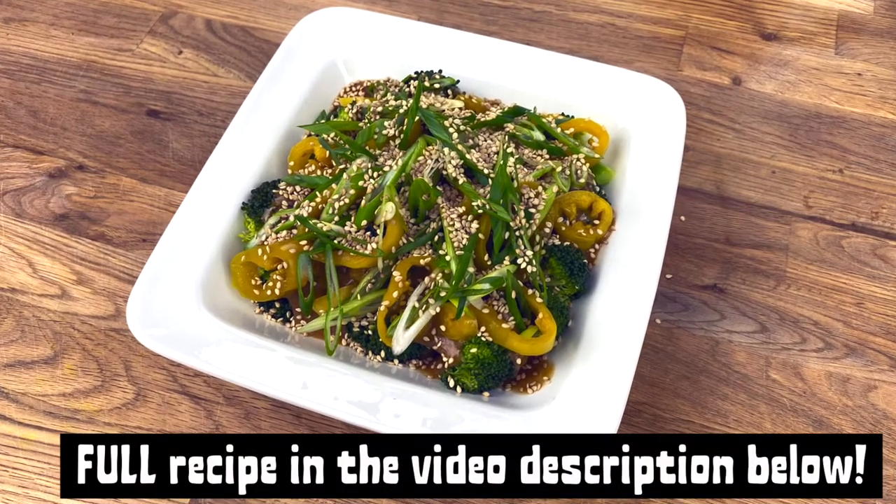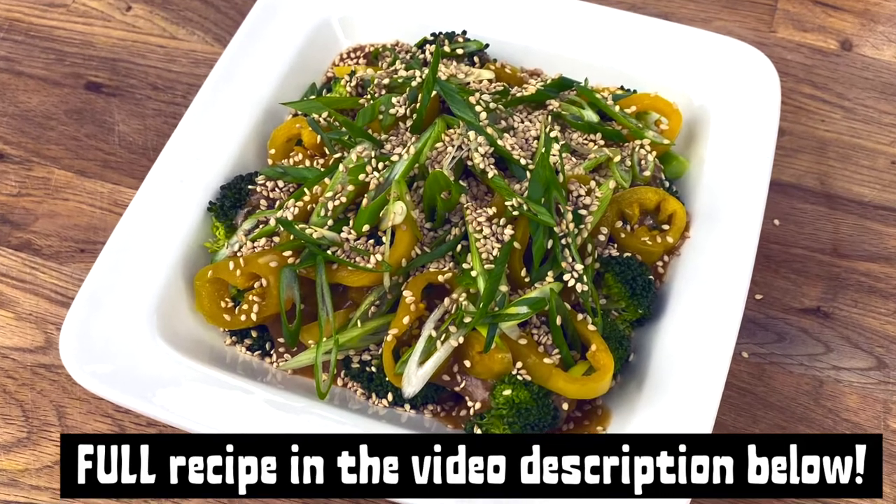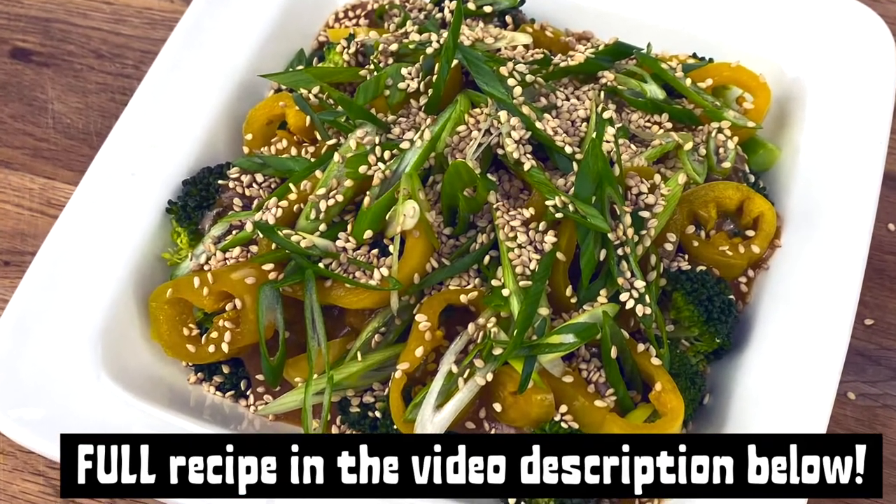Hey foodies, welcome back to my channel. In this video, I'm going to be sharing my recipe for dragon broccoli with a homemade plant-based miso gravy. Stay tuned.